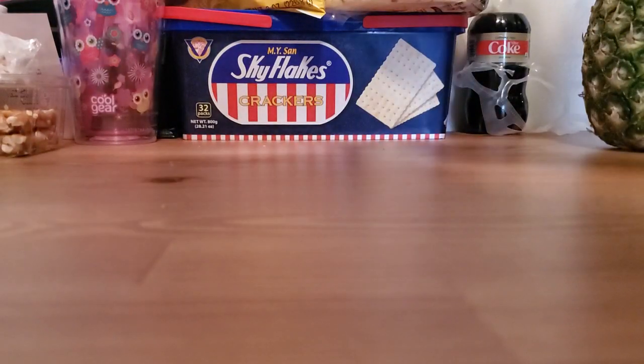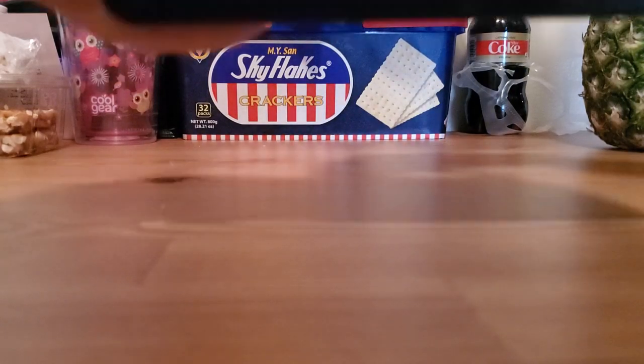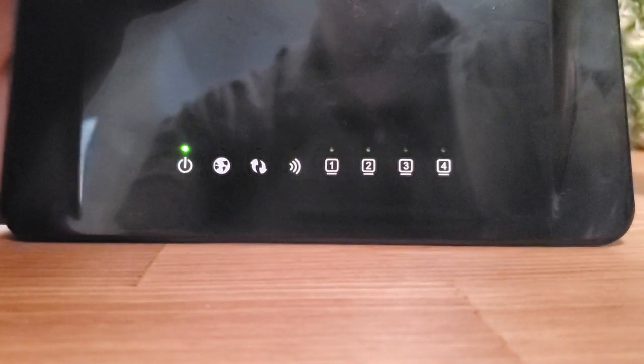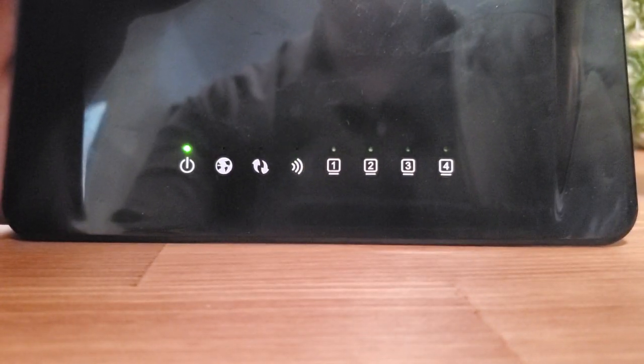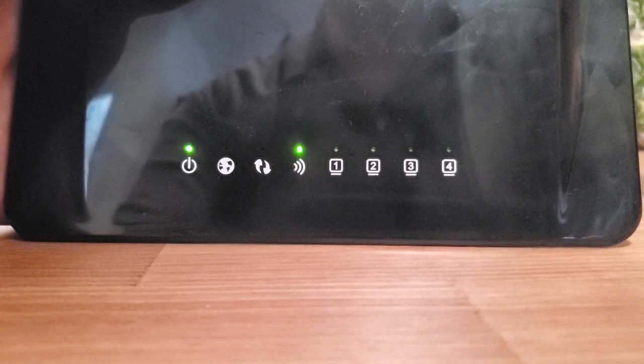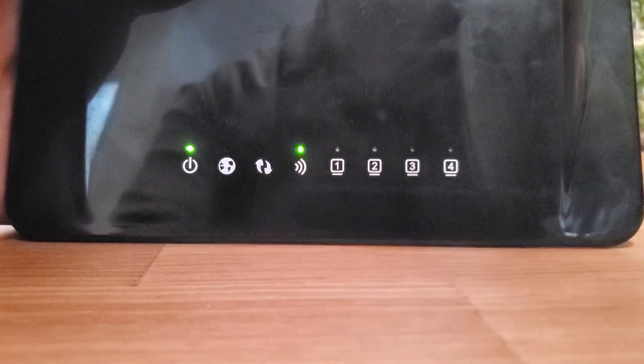I'm gonna press that button starting now and hold it in — counting up to ten seconds: 1, 2, 3, 4, 5, 6, 7, 8, 9, 10.